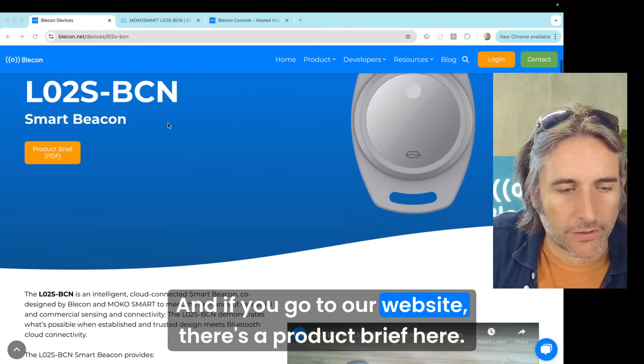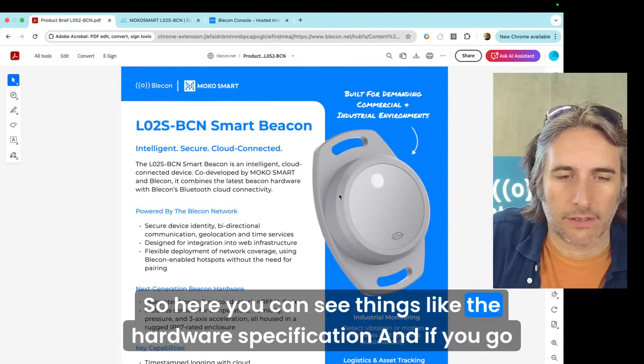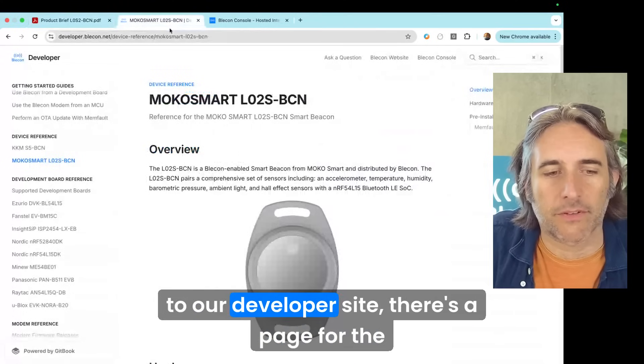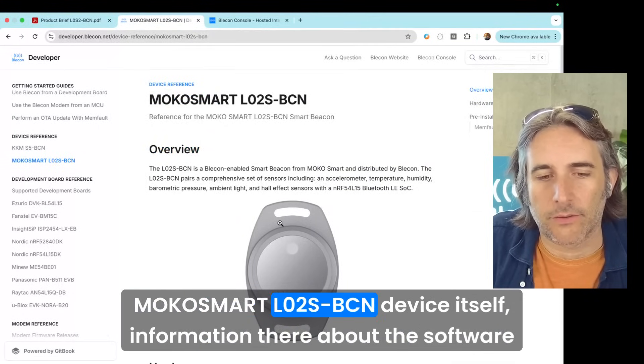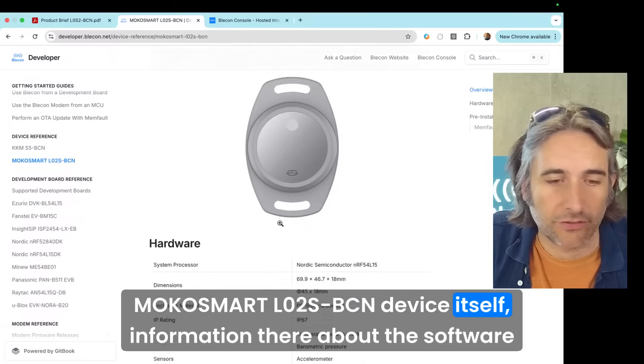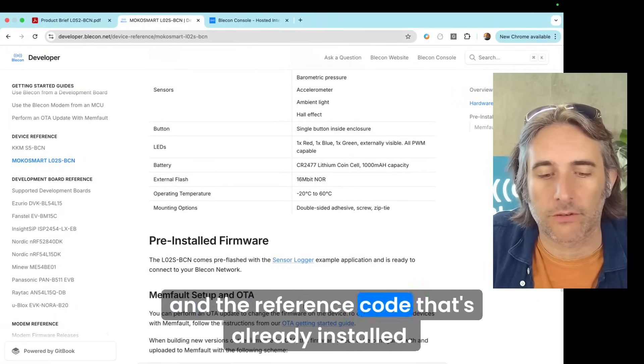If you go to our website, there's a product brief where you can see things like the hardware specification. And if you go to our developer site, there's a page for the MoCo Smart L02S BCN device itself, with information about the software and the reference code that's already installed.